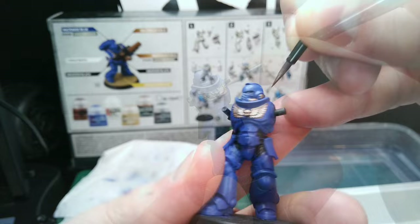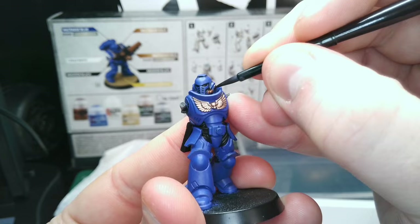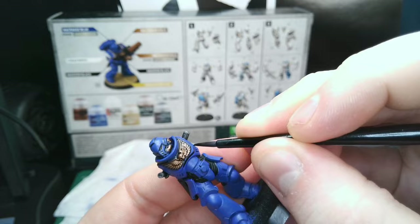Now we can apply the metallic details such as the chest and respiratory pipes, once again correcting mistakes as we go. Once dry, we can move on to the shade stage. You can apply this straight from the pot in small amounts to cover all of the metallic parts. We will also add some shade to recessed areas and creases like so.